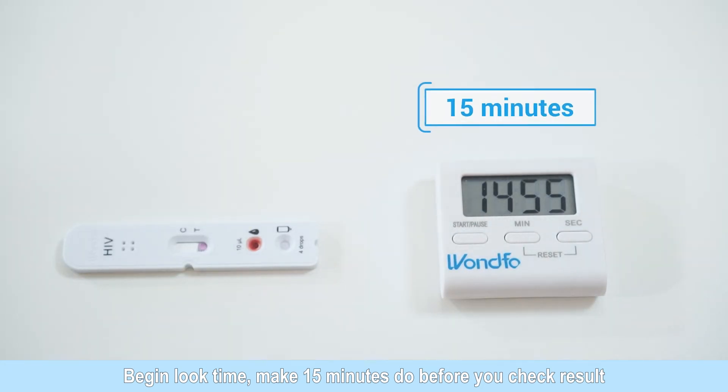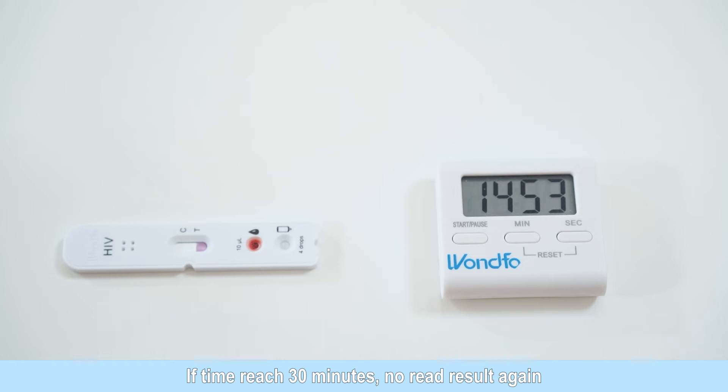Start timing and read the results after 15 minutes. Do not read the results after 30 minutes.